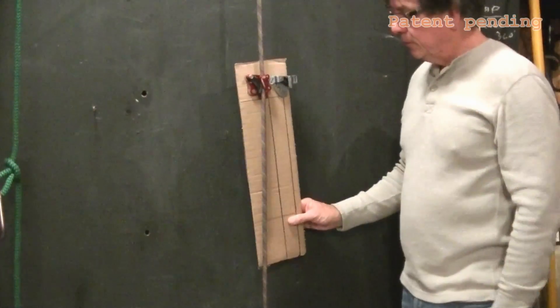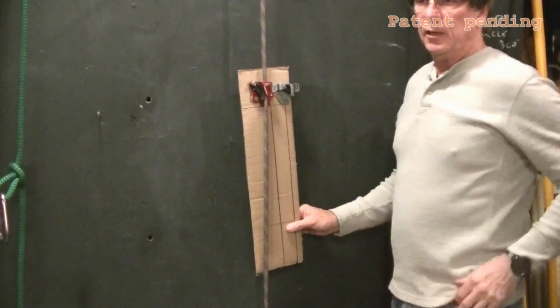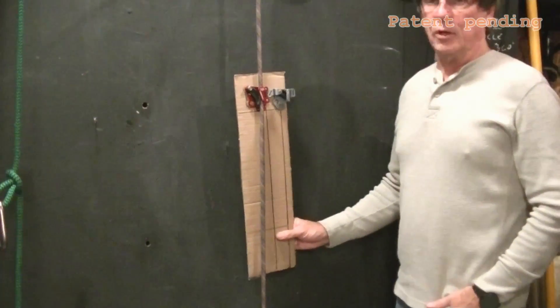If you step back, you get better engagement. It pushes you forward against the climbing line and makes you more efficient when you're doing a rope walker.